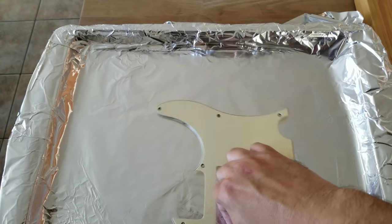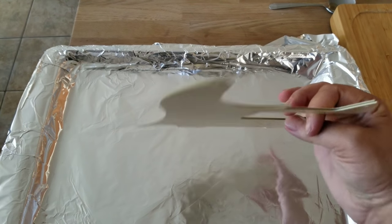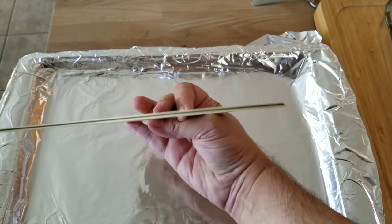So this is the pick guard — it's all done and perfectly straight. Look at that. No warping. I'll show you from the side view. Look at that — same pick guard, all straight.